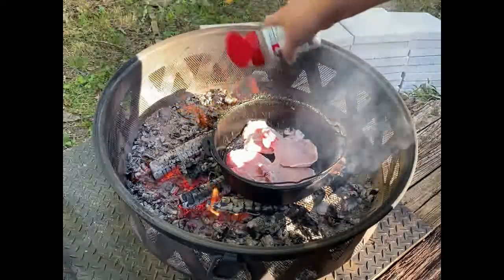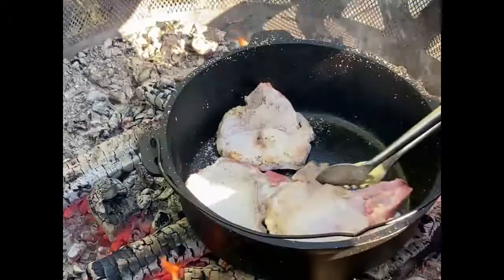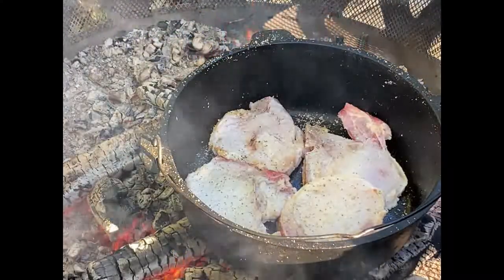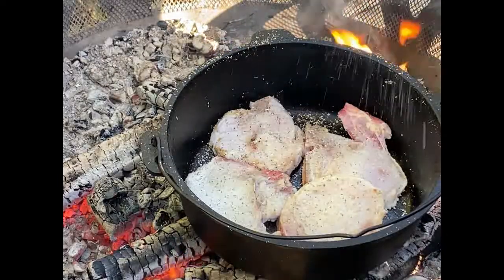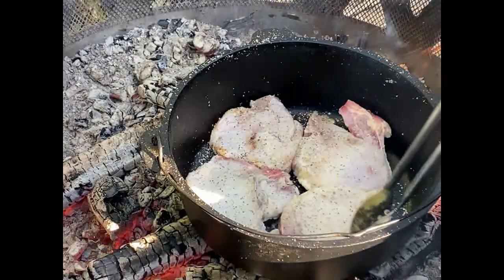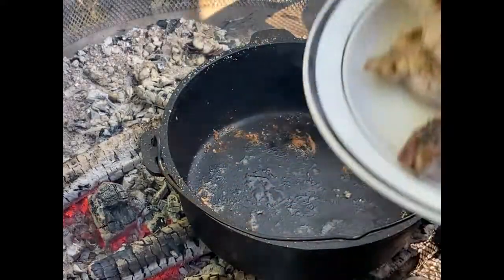Just kind of spreading that seasoning on there and we're gonna let them sear. We're giving these a little turn and a little bit more seasoning. After they've been seared, as they come off I'm just gonna put a little dollop of butter in the pan.